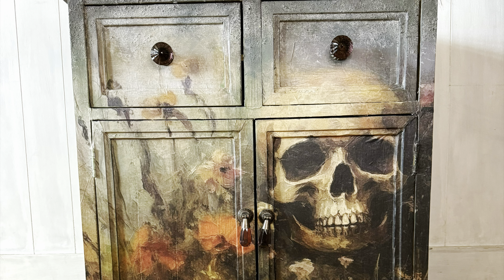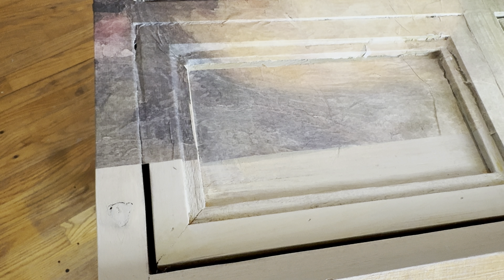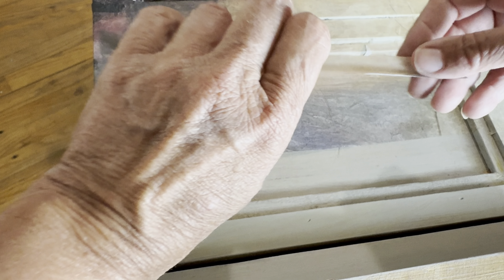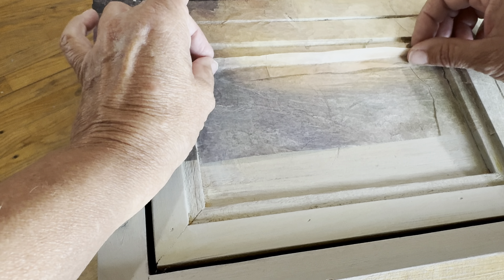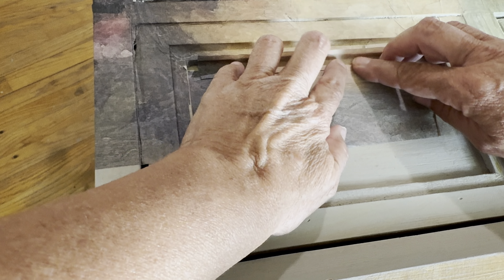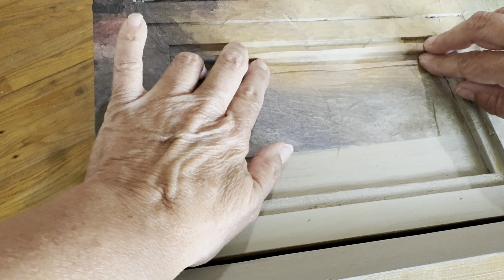I'm not going to go a lot into my paint blending techniques because I do that on a different video. This is mainly about how I decoupaged this piece. As you can see here, this is a prime example of one of the areas that the paper ripped and how I fixed it. So let's get into it.